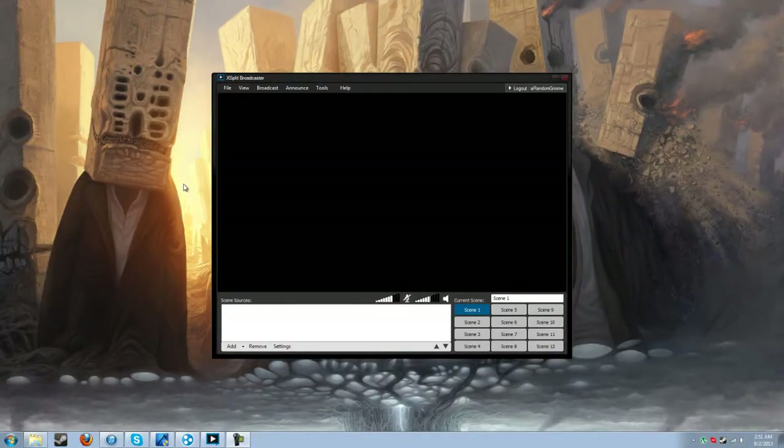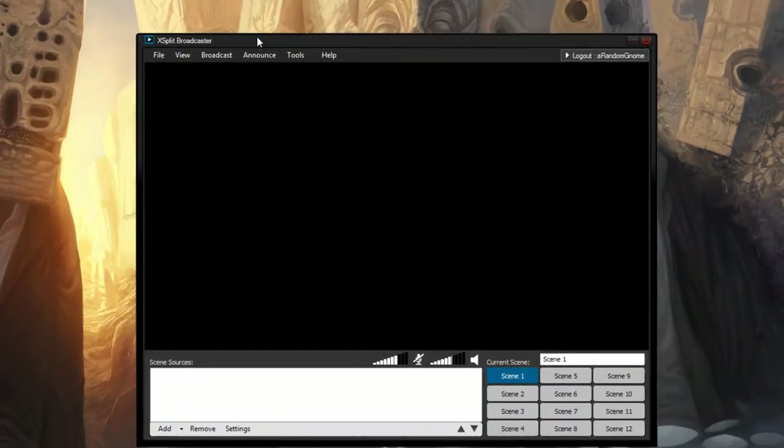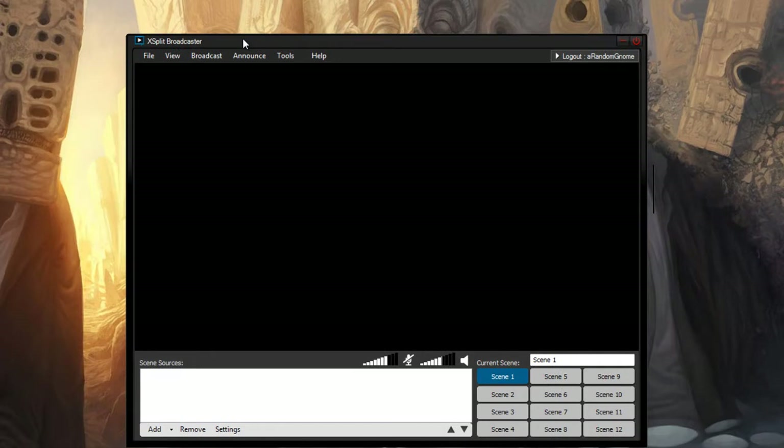Okay, hello everybody, Random Gnome, I'm back. You just saw all that hardware stuff. Now that the Dazzle capture card is plugged into the computer, what you're going to need is something called XSplit. It's free software used to stream to Twitch and Ustream. I will provide a link in the description. You can also purchase it for more options, but we won't need any of that. Once you have it downloaded, go to Add Camera and you'll see Dazzle DVC-100.